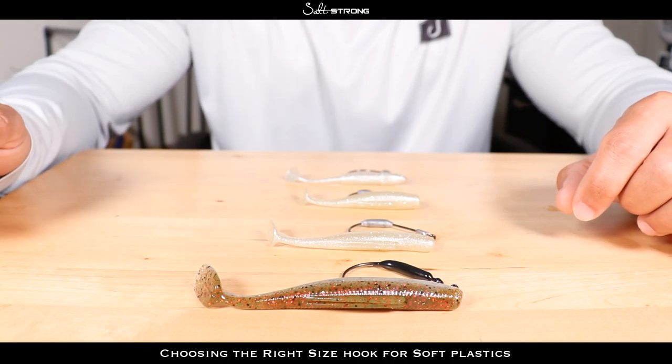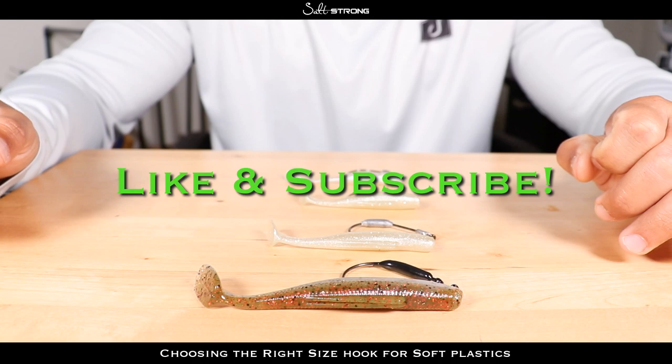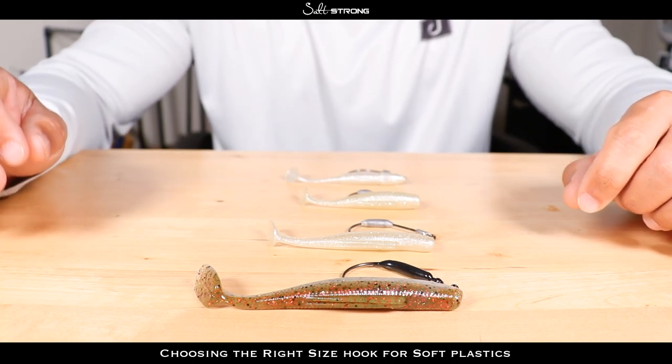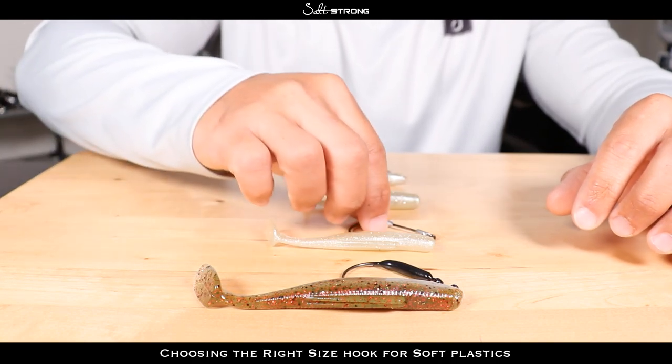I want to share that with you in this video. When you get to the end, if you did enjoy it please give it a like, and if you haven't already, subscribe to our channel where we put out fishing tips pretty much on a daily basis to help you catch more fish. As far as the sizing goes, I have some hooks here.